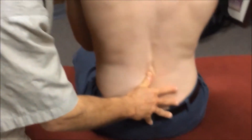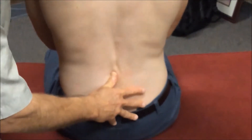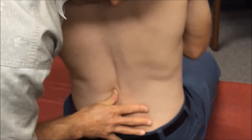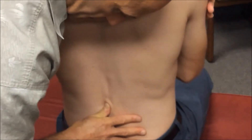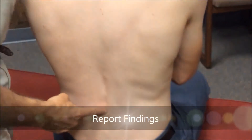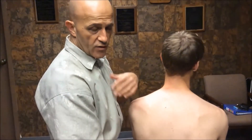To assess left lateral bending, I'm going to come to the contralateral side. My segmental contact point — my thumb is on the left lateral aspect of the spinous processes, bridging between L2 and L3. I'm going to assess joint play and then end feel. He has more movement and more joint play, and he tends to be a little bit springier in left lateral bending than he was in right.